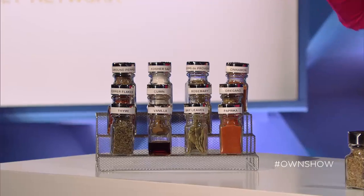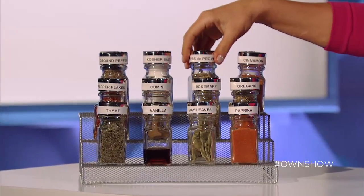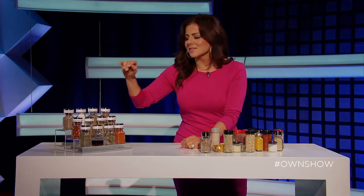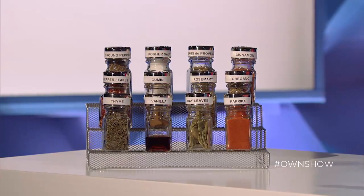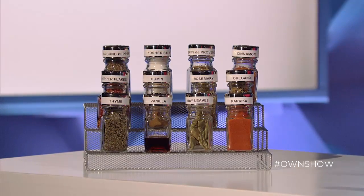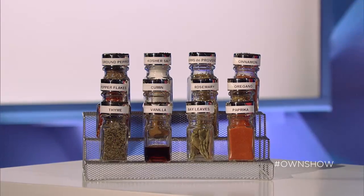Fresh ground pepper and kosher salt — always a must-have. Herbes de Provence, one of my favorites — I use it for stews, pizzas, sauces, everything. Cinnamon gives you that warm, sweet spiciness that we love. Crushed red chili flakes: if you like the heat throw a lot in; if you just want a little subtle heat, a little will go a long way.